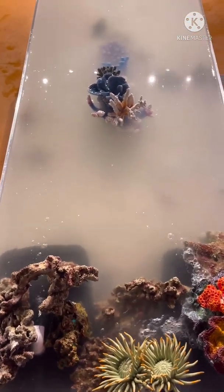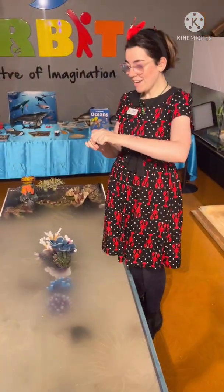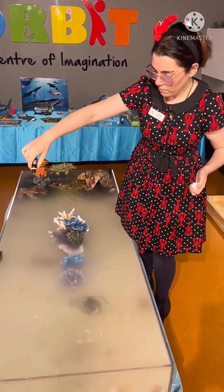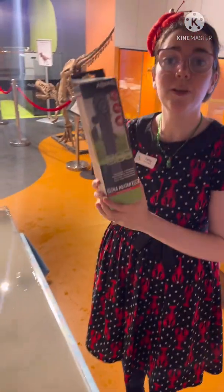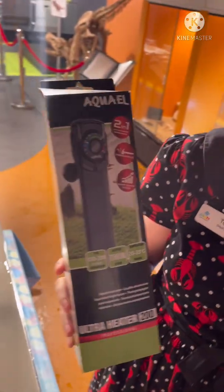We're now adding some good bacteria to make sure that it looks after our tank and breaks down all the nasties that are going to come into the water, so our tank is nice and healthy. We have a non-breakable heater and that will keep our tank at the optimum temperature — nice and warm, because obviously we've got beautiful reef fish.